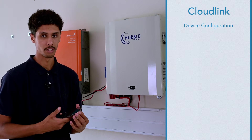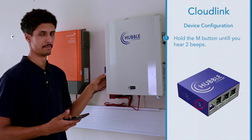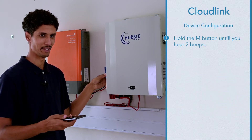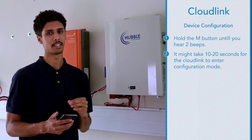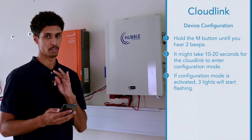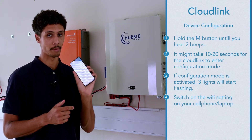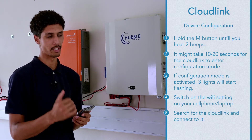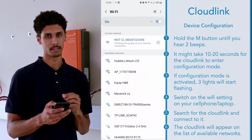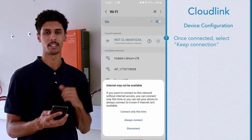To put the Cloudlink into configuration mode, hold the M button until you hear two beeps. It might take anywhere from 10 to 20 seconds for the Cloudlink to go into config mode. Once in configuration mode, three lights will start flashing. You can then put your Wi-Fi on on your phone or laptop and connect to the Cloudlink like you would connect to a router. You will see the Cloudlink appear on the available networks. Once connected it will give you an option of whether or not you want to keep that connection — say yes, keep connection.